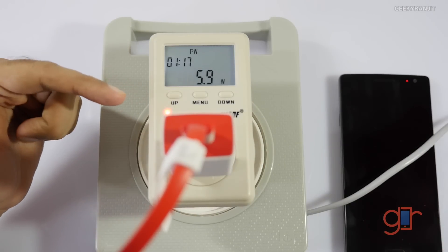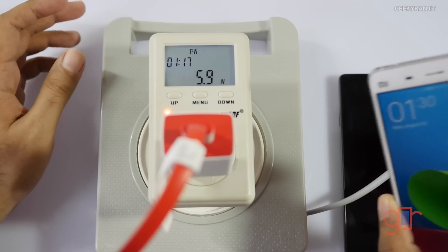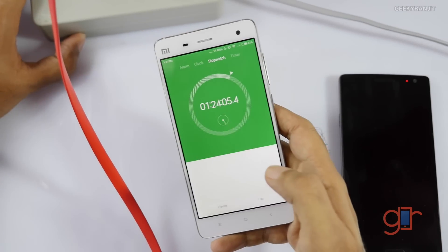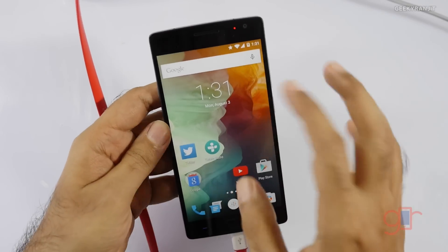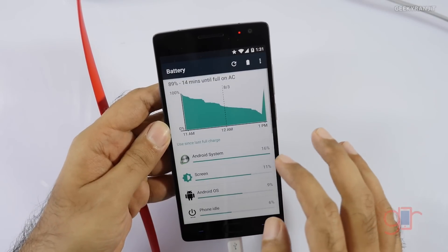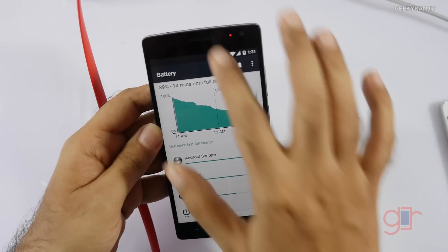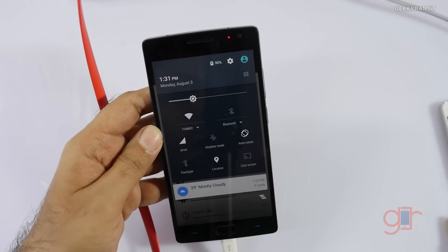The power draw has dropped considerably — it's now drawing about 6 watts, down to 5.9, and still going down. It's at 1 hour 24 minutes now. The battery is at 89%... and it just reached 90%. So it charged about 70% in 1 hour 25 minutes.